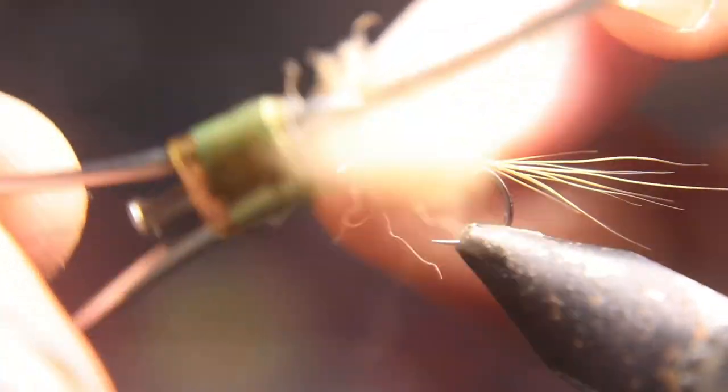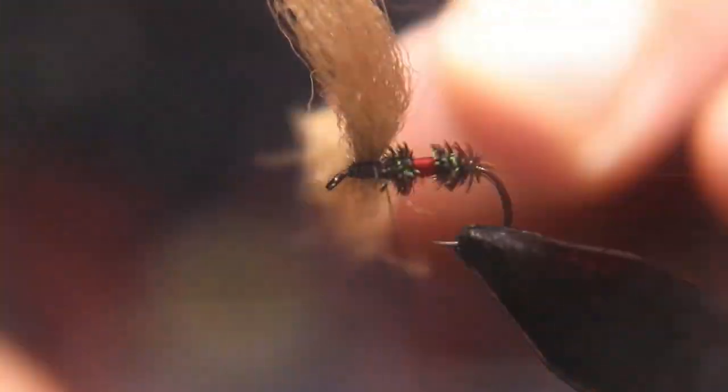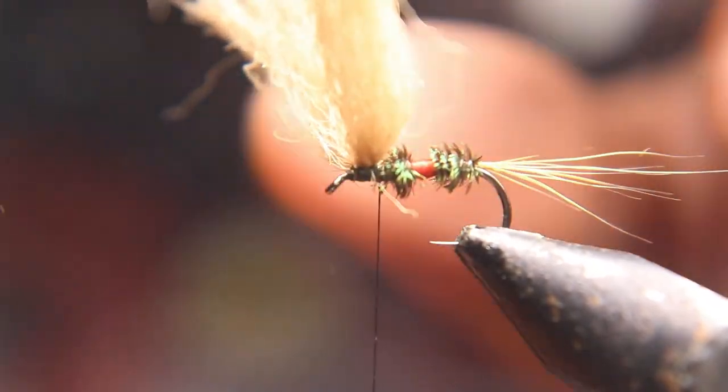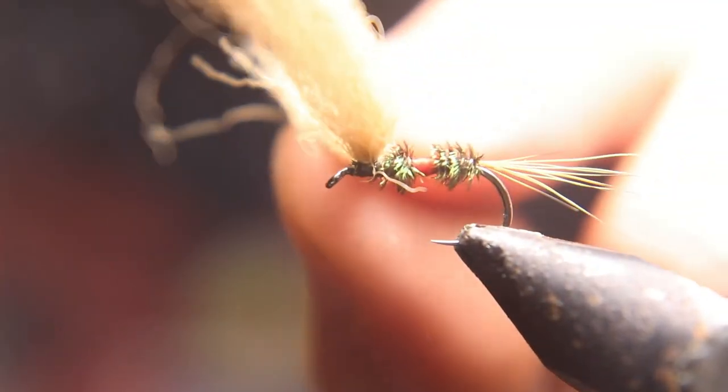You're going to figure-eight this wing and wrap some thread around the base of the wing to make it stand up. This is a killer, deadly dry dropper pattern — a lot of fish hit this thing when it hits the water.